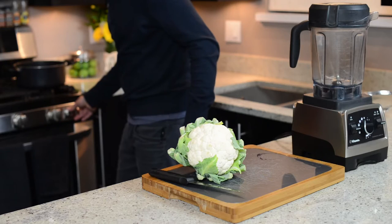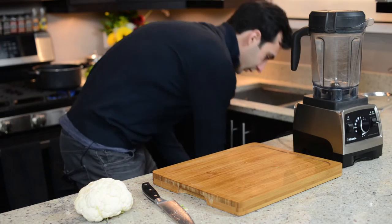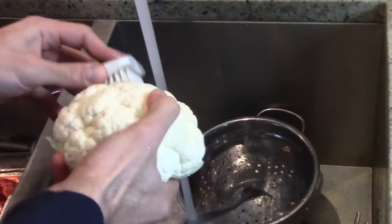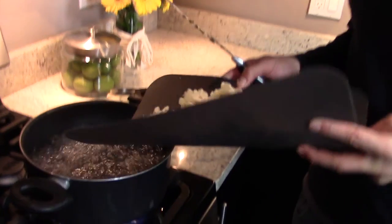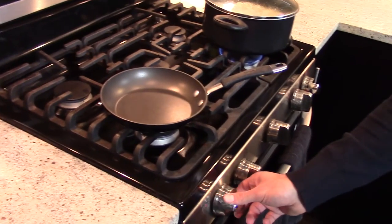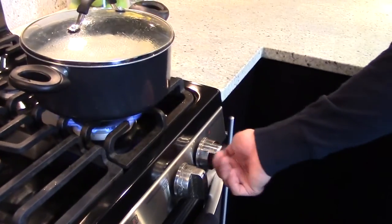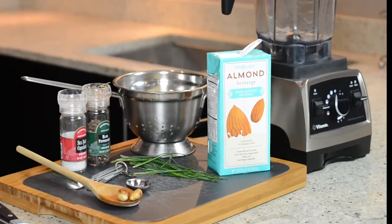We'll boil some water and then take the cauliflower — we'll peel it, clean it and cut it. I wonder if anyone eats this part of the cauliflower. And that's the prep. On to phase two, the boil. We'll boil for 10 minutes, and while we're waiting, we'll sauté a couple cloves of garlic. We'll set the garlic aside, drain the cauliflower, and now we're ready to blend.